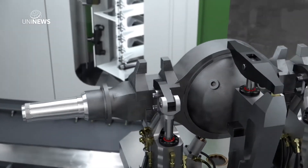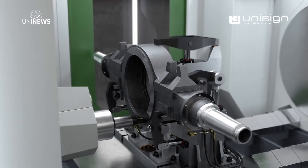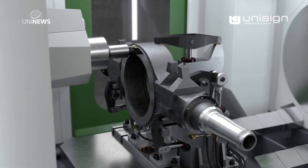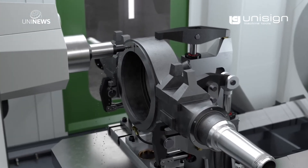To process the banjo, we first have to rotate the rear axle through 90 degrees. This positions the banjo directly in front of the drilling and milling spindle, where we can conduct all the necessary machining operations.